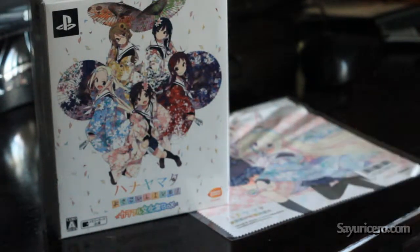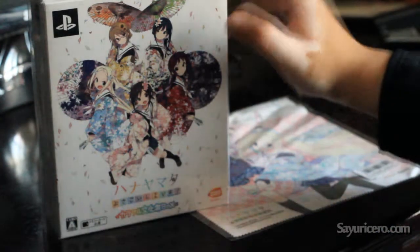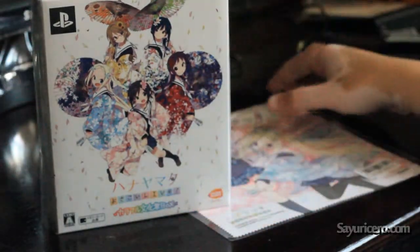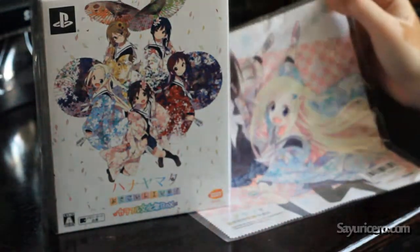Hello, it's Ayurisera. Today I'm here with another unboxing video for the Hanayamata PS Vita game. This is the collector's edition and I ordered it from AmiAmi.